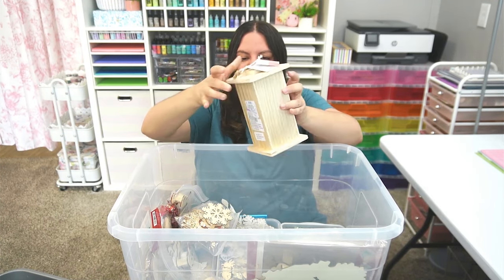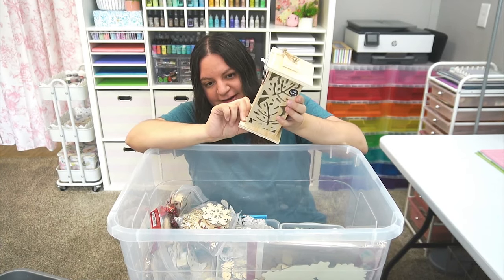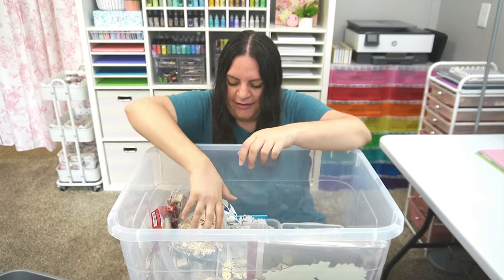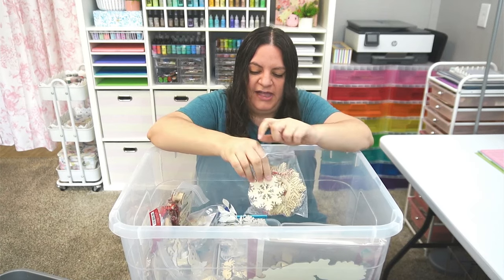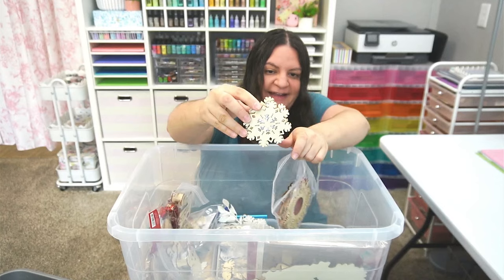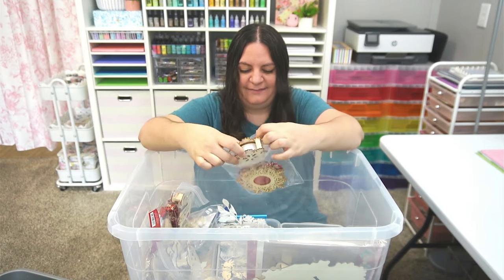Ooh, this is an LED wood lantern — it says it lights up. I don't know if it still works; might need batteries, but that is super cute. There's also a ton of Christmas snowflakes as well — little wooden snowflakes. This one also has a light. Oh, that one actually works! It's kind of hard to see because it's so well lit in here already, but there you go — cute little Christmas light.